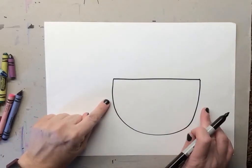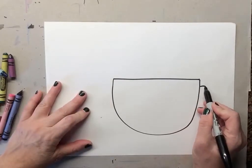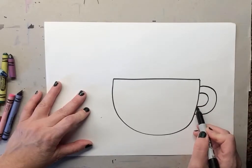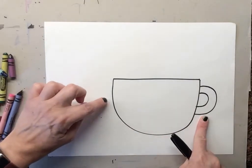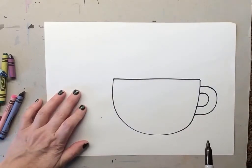Once you draw a U, if you don't have enough room you're gonna do the handle on the other side. We're gonna make a C shape — a backward C. Once we draw a backward C, we're gonna make a little C inside the backward C. Now you can see your mug. If you don't have enough room, just do it on this side — not a big deal.